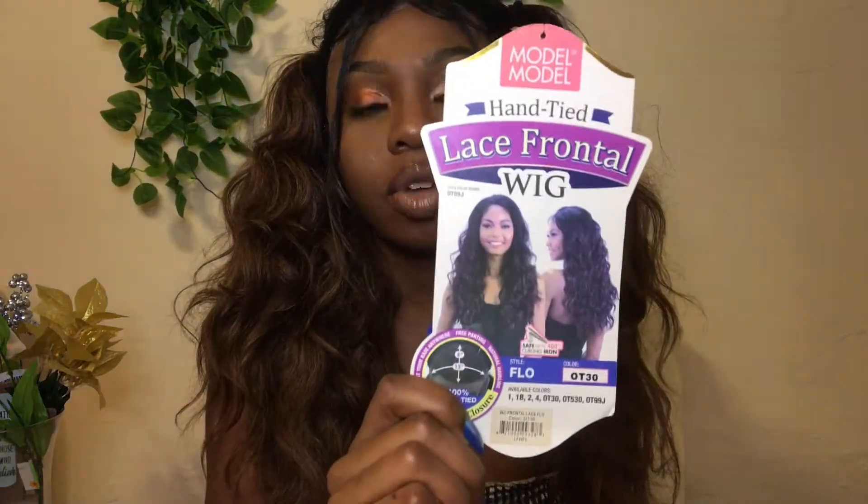Hey hey and welcome to Kiwi's World! If you are new to my channel, please comment, like, and subscribe. Thank you for tuning into this video. Today I am here to review this beautiful wig — it's from Model Model, it is called Flow, and I have her in the color OT30.